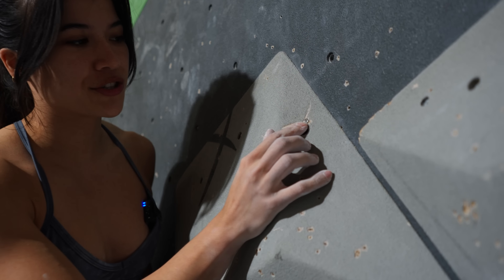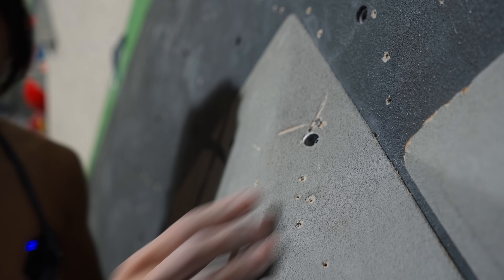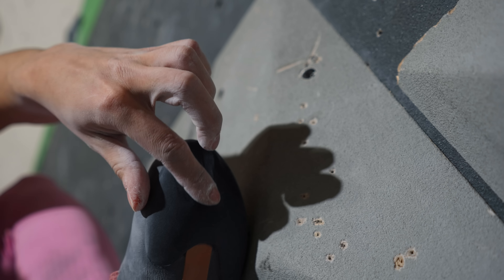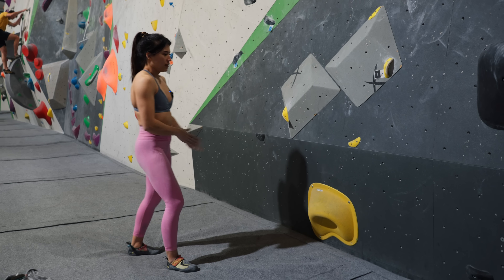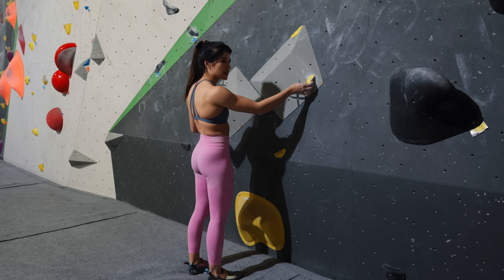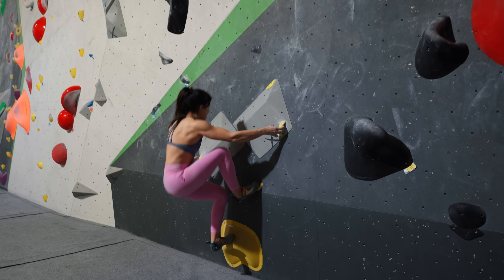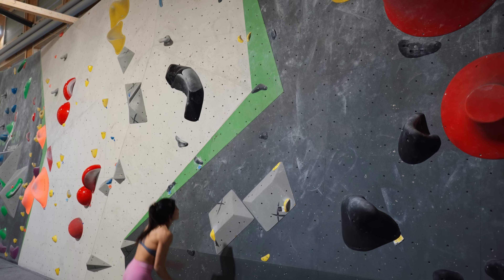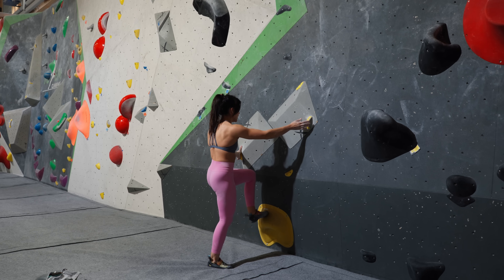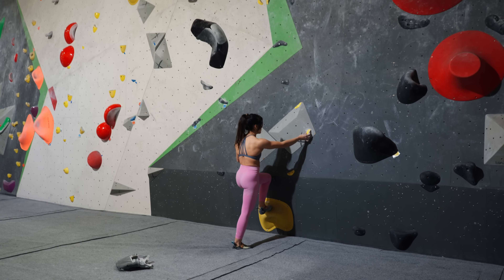There's like a screw there — look at my shoe, there's a mark on it. Technique is: stop overthinking and just climb. I'm not pushing on my left leg. Now I'm a bit scared because I've slipped.